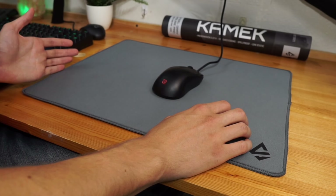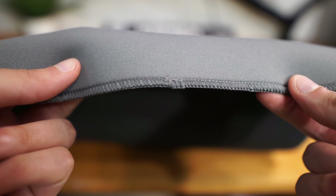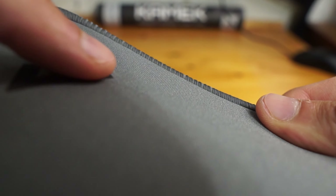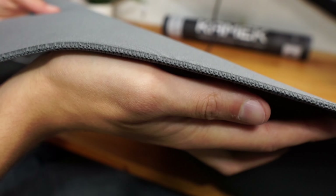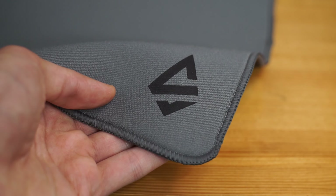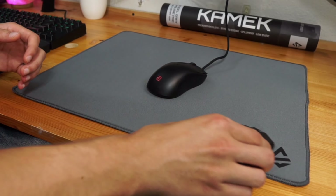In terms of build quality, it's pretty well put together, but there is just a little bit of inconsistency in the stitching. Some parts look very clean while others look a little messy, particularly the spot where the stitching comes together, which is almost level but not quite — you can definitely see it when I zoom in. It's not awful and it didn't bother me too much, but I know some people are picky when it comes to stitching, so I thought it was worth mentioning.